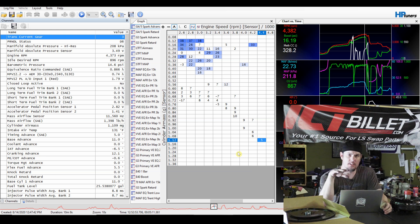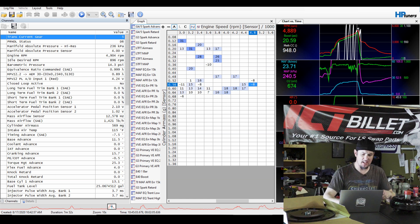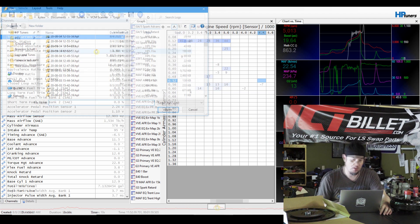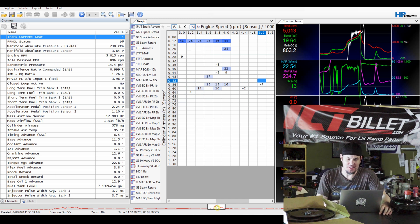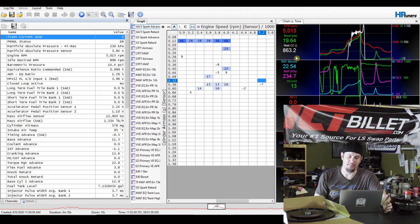I've got two logs pulled up here: one from whenever I first started thinking I had belt slip, and the next log from whenever I put the next belt on — which was half an inch shorter and allowed more tension on the pulley. At 43.82 RPM we were making 16.19 PSI, and I knew that was low for that RPM. On the next log at the same RPM we're making 17.57 PSI — so between the two we picked up 1.25 PSI. Looking at early logs, we were making 20.59 at 4,800 RPM; we're barely making 19.5 at 5,000 — good indications of belt slip.